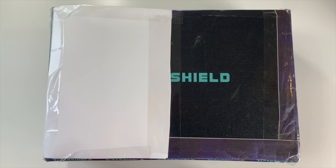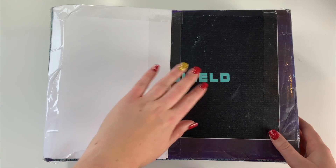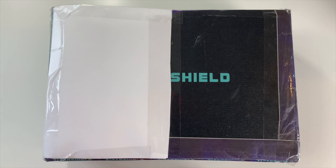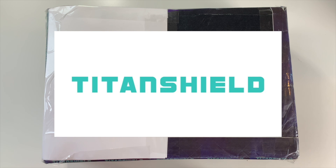Hello everybody, Carolyn here! Today I have a super exciting unboxing — I'm going to be unboxing a ton of K-pop photocard supplies. This is a package from Titan Shield, so thank you so much Titan Shield for sponsoring this video. They were kind enough to send over a ton of their supplies for me to try out and review for you guys.